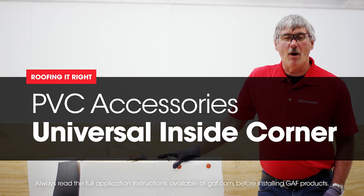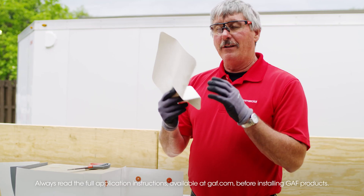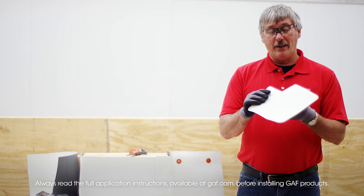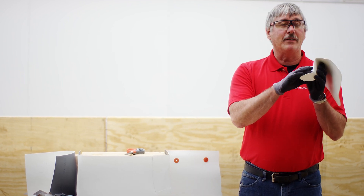Hi, I'm Wally with Roofing Right with Dave and Wally. Today we're going to go over a PVC inside corner. We have our universal corner, and we're using universal for a reason — we can actually cut this part out and use it as an inside corner.